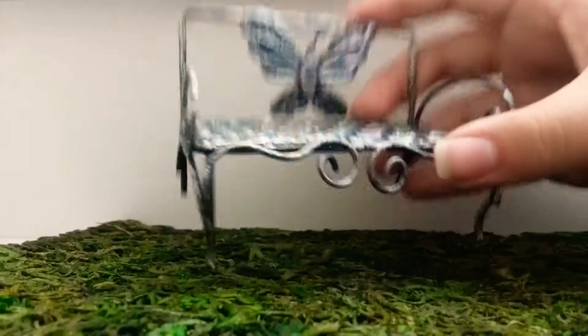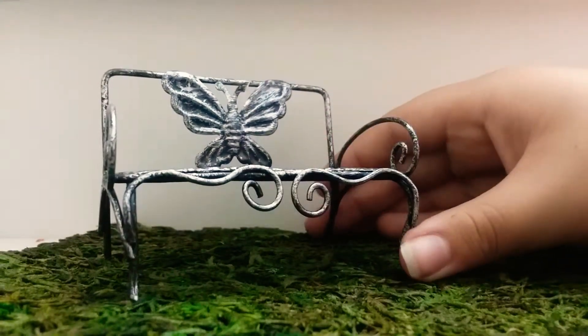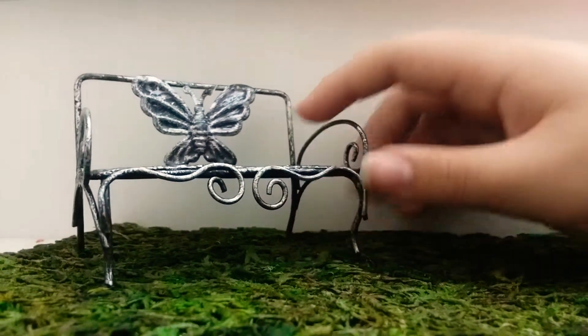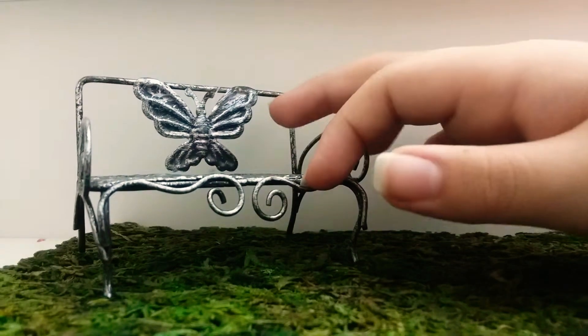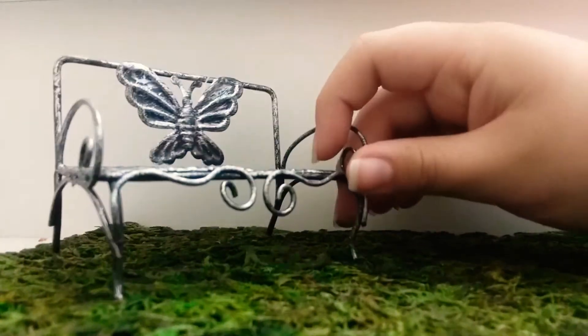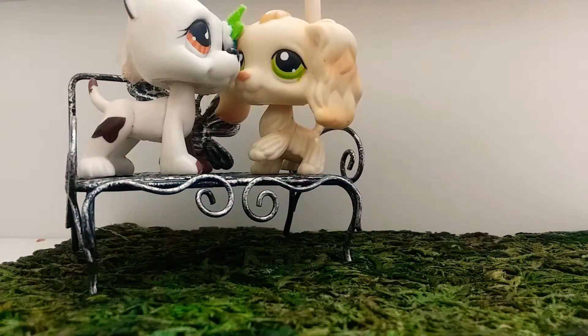Next is this little bench, which I am in love with. I got this at Dollar General, if you have that near you. I'm pretty sure most of you do. I live in California, so I'm not too sure where other places have Dollar General. But yeah, I got this little bench from Dollar General, and if you're wondering, this was a dollar. And I have to say, it works pretty well.